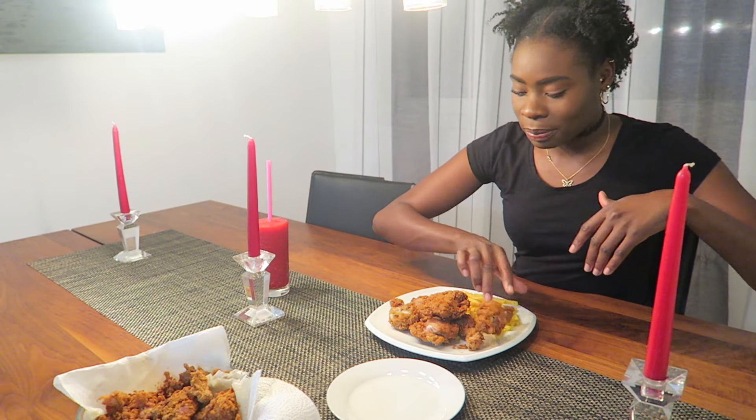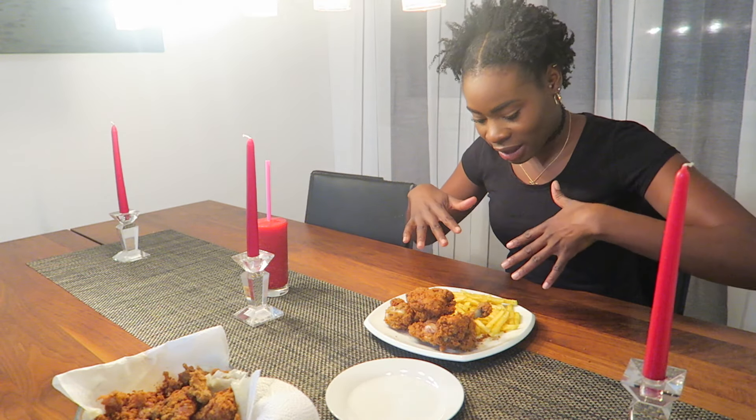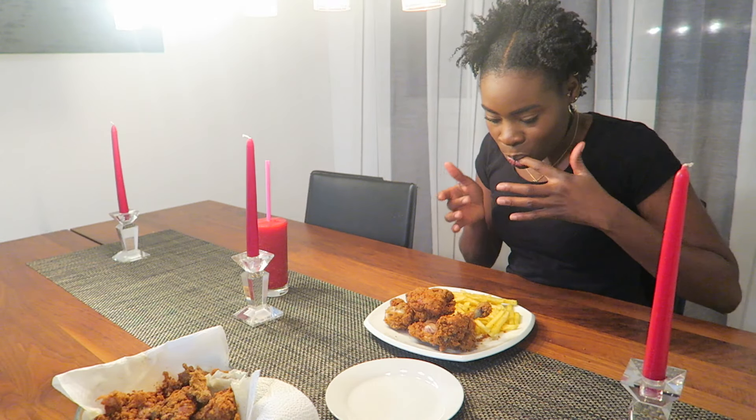I have some more chicken over here in case I need some, but I don't think I would. I have six pieces total — three chicken legs and three thighs. I don't think I'd need any more. Mmm, that tastes good, just on my fingers.